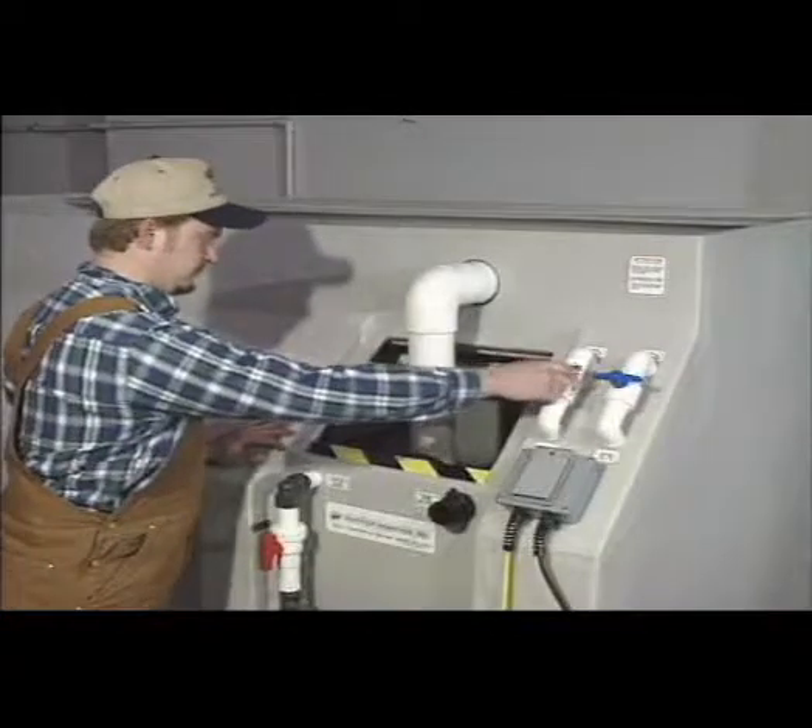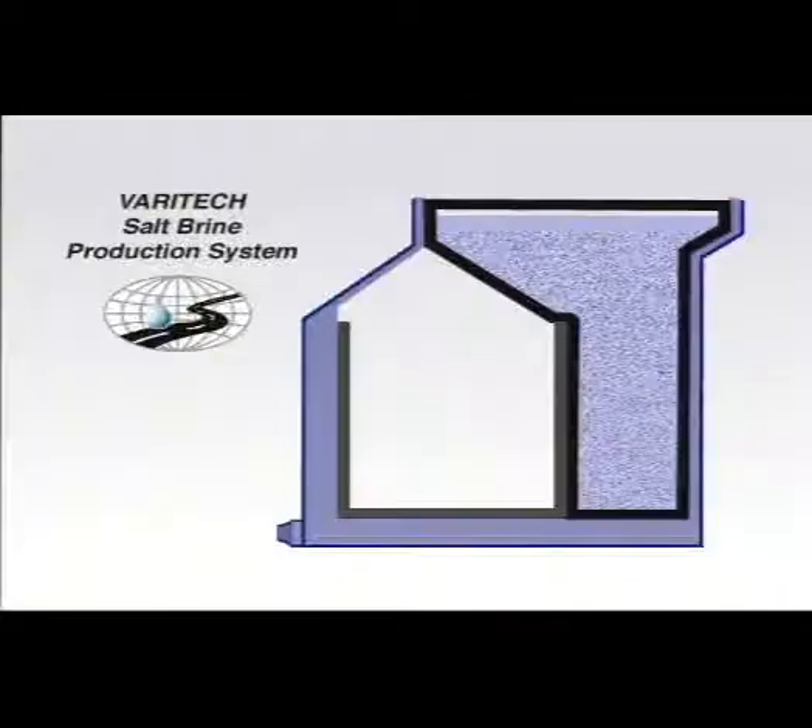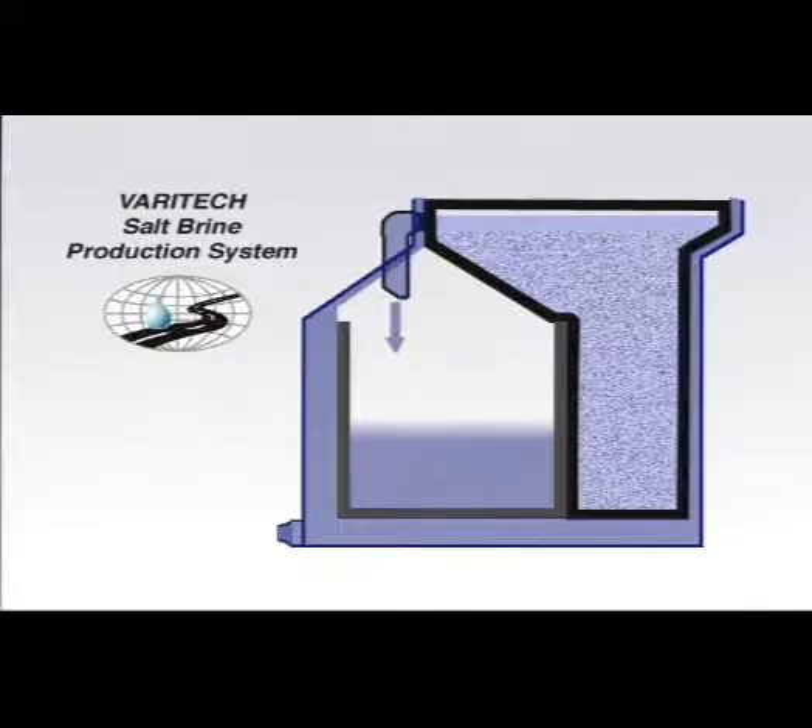Open the water in-feed valve, allowing water to enter the hopper tank in-feed manifold at the bottom of the hopper tank. Once the hopper tank has filled, brine will begin flowing through the overflow downspout pipes, filling the main brine tank below.